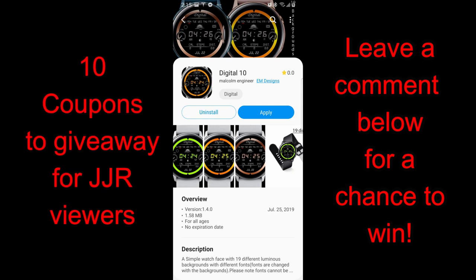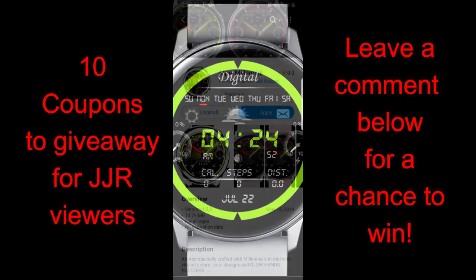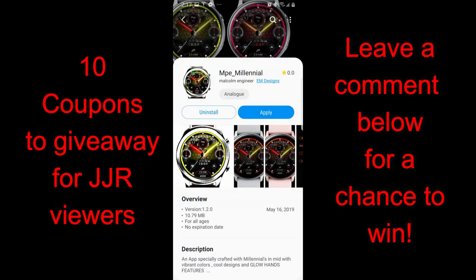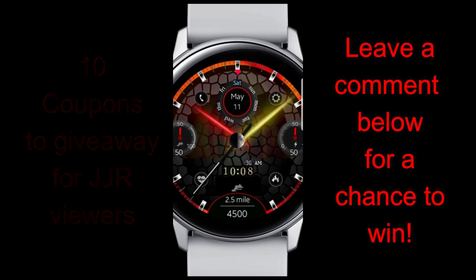Welcome back to Jibber Jab Reviews. I hope you've all been enjoying your week and you're ready to check out two more new releases from Malcolm Engineer at EM Designs. I reviewed a couple of his watch faces about a week ago and many of you liked those designs, so I thought I would share two more new ones. I'm also giving you another opportunity to win one of 10 coupon codes — just leave a comment below and I'll randomly pick 10 winners. Let's jump right into the review.